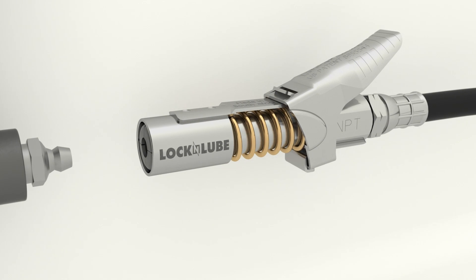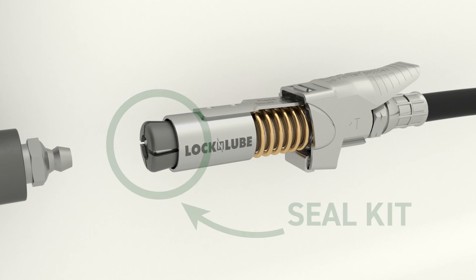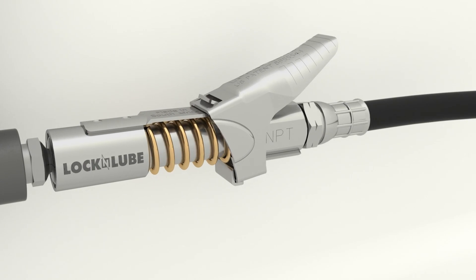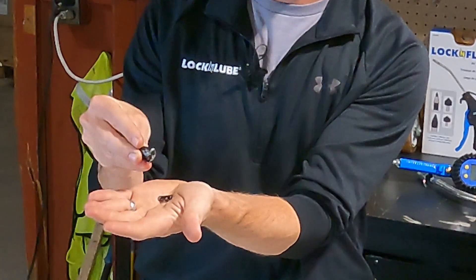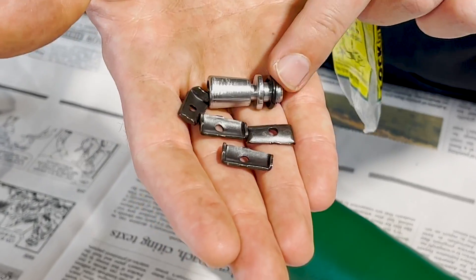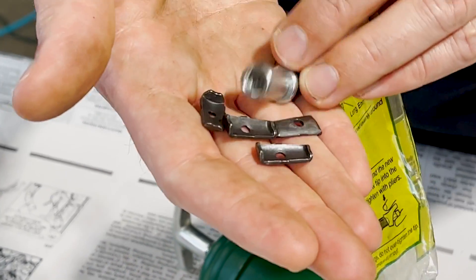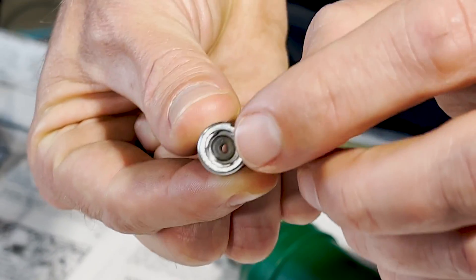I'm now going to show you the seal kit from inside the grease coupler so that you can understand what's going on inside the coupler and why we suggest trying to clean it before rebuilding it. Inside your lock and lube grease coupler are four steel jaws and a cone that contains our rubber seal. The seal sits inside this metal cone.